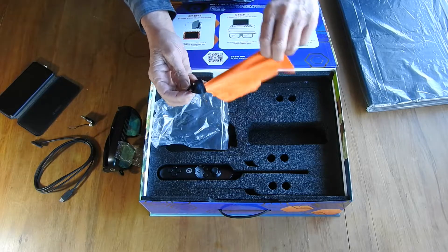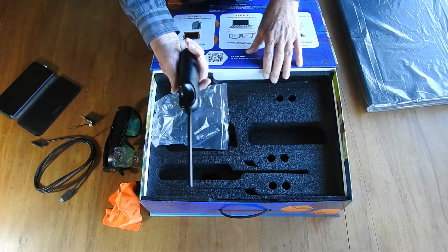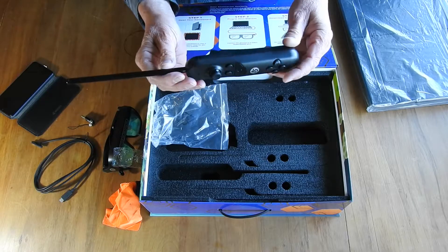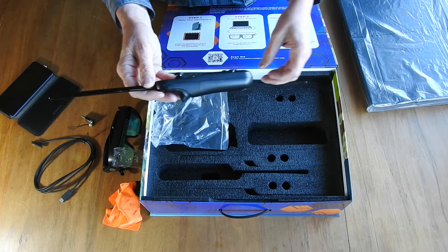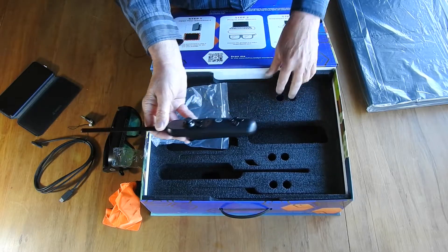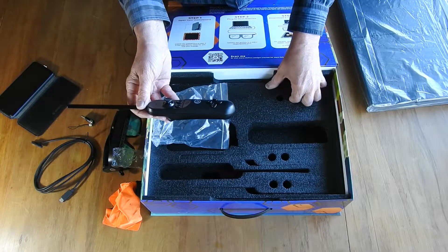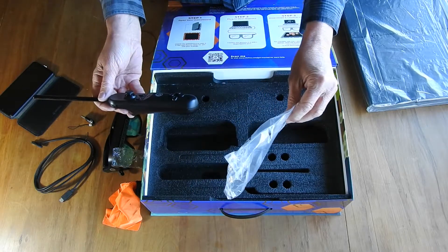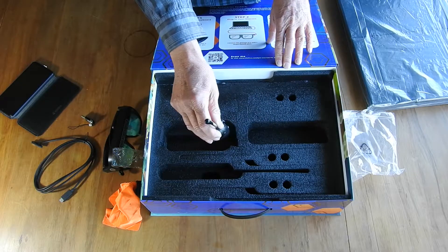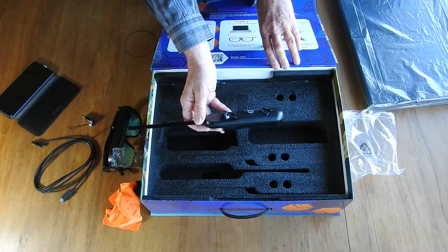Bright orange — awesome. And we have the wand, which I need to put batteries in. It's quite light, black of course. Let's plug it in and check it out. You can see there are slots here for additional wands and additional glasses — looks like three slots, which I haven't got. I've only got one, but that's all right. This is a Kickstarter thing, so looking forward to it.